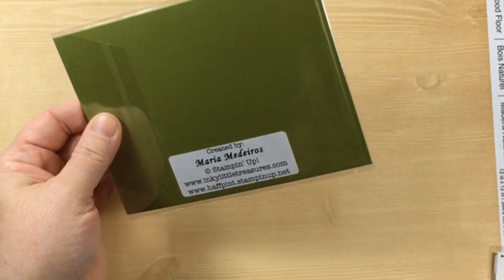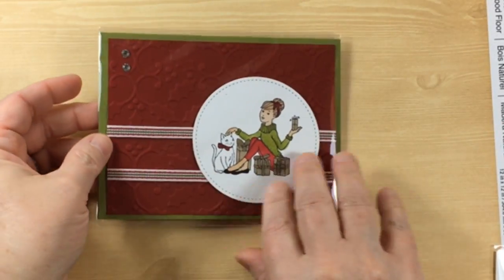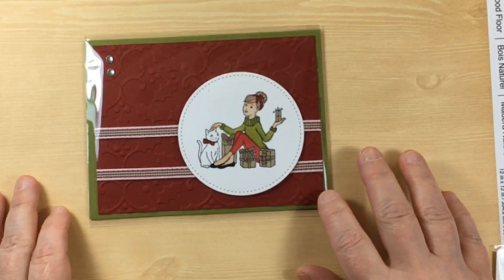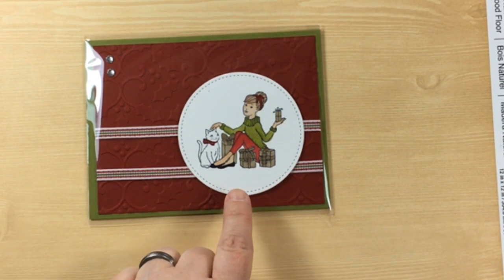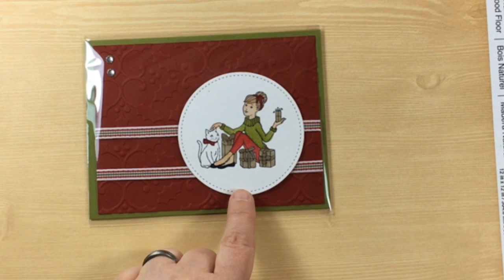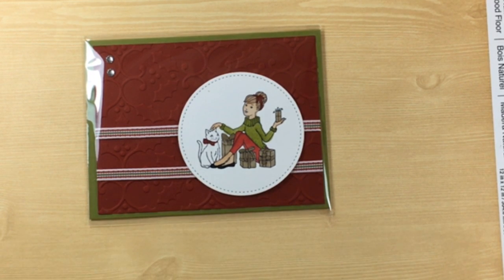Maria Medeiros has this wonderful card, and this is a full card also. Look at how she has used her Stampin' Blends to color in this beautiful kitty and little girl. Wonderful card. I keep saying wonderful card, but I'm telling you, there are just some really, really great cards here.